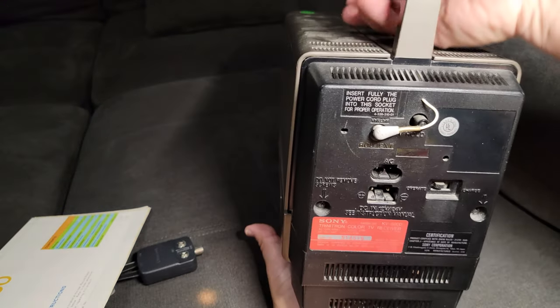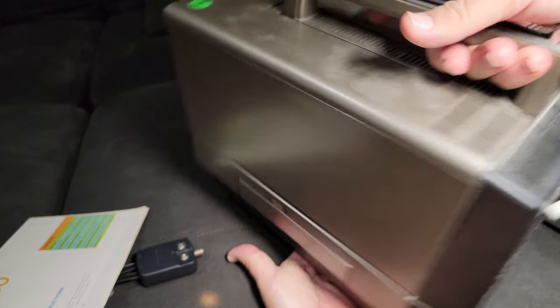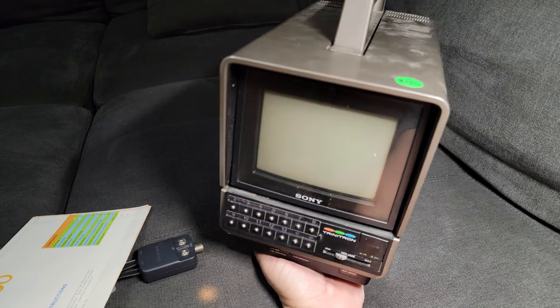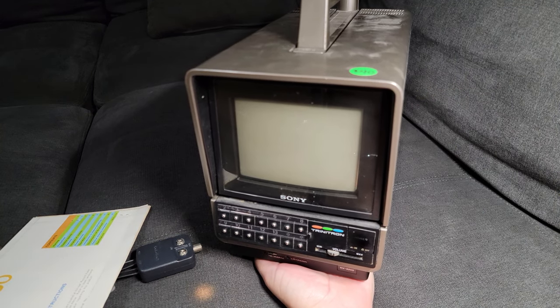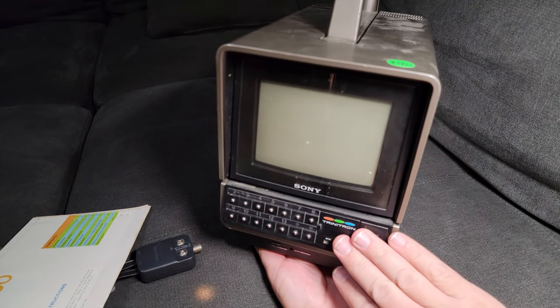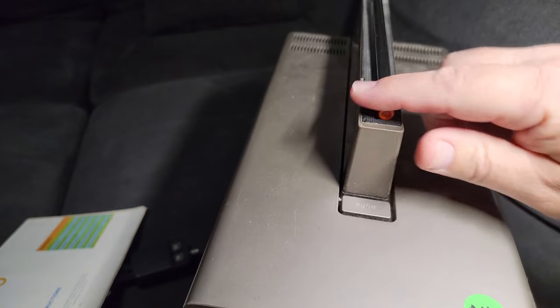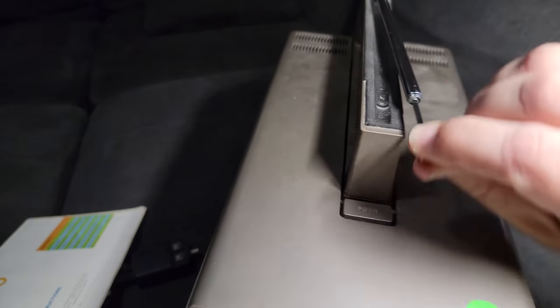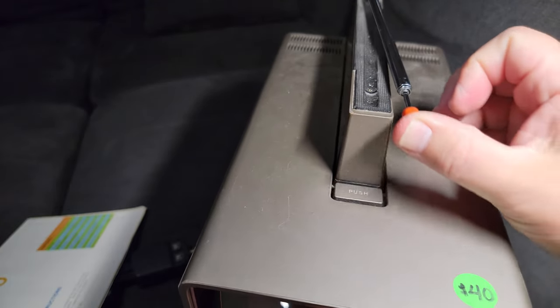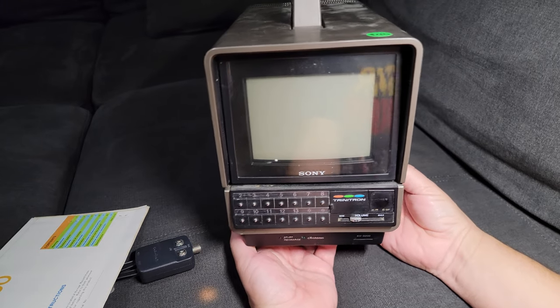This thing right here is like 43, maybe 44 years old. Anyways, it's in great shape at that age. The antenna looks brand new — swing it around, extend it, that way you get a nice signal. Watch the game on Sunday or something.